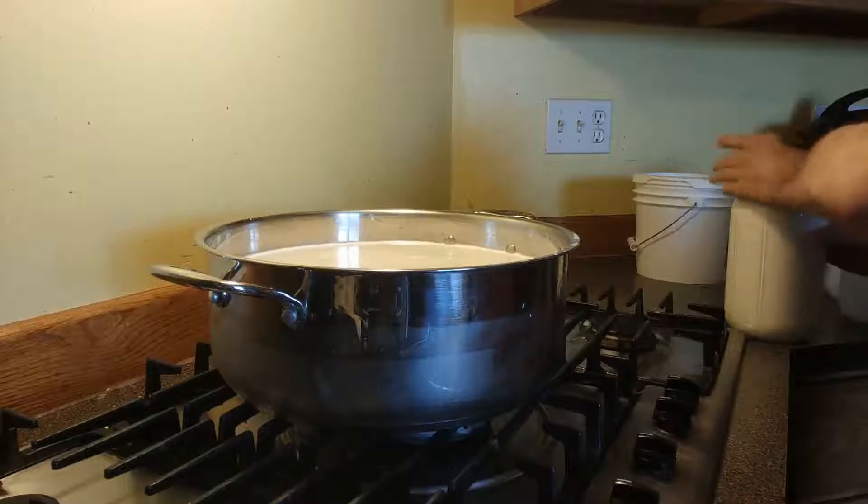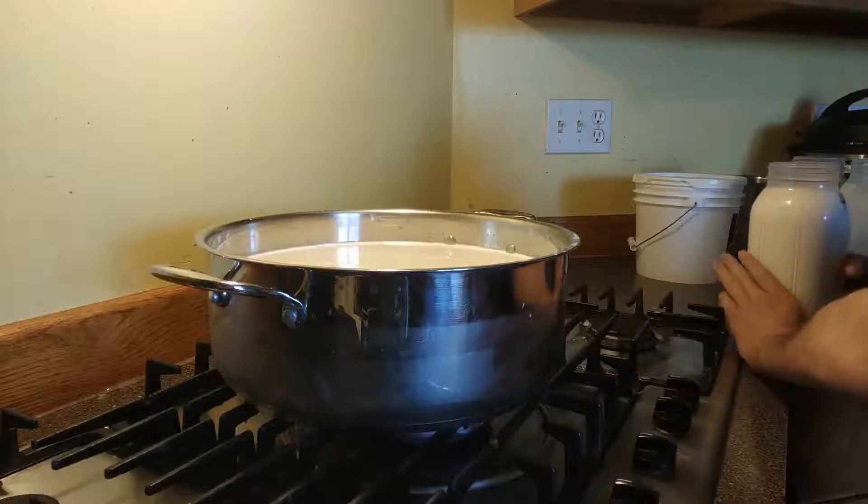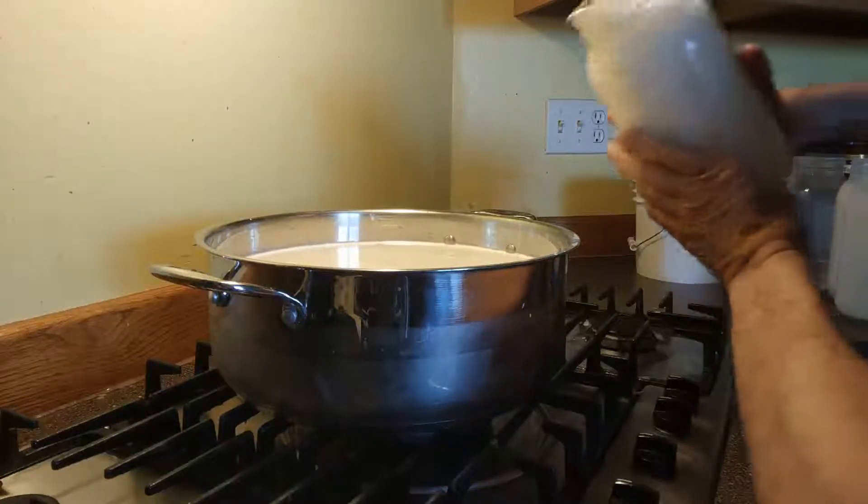We put two gallons of it in our pot, and then we're going to heat that to 85 degrees.